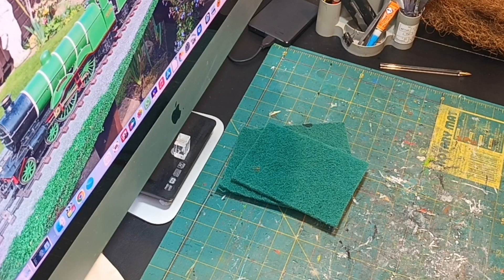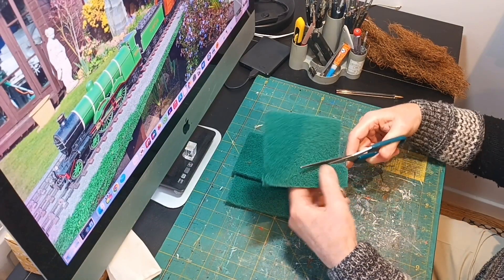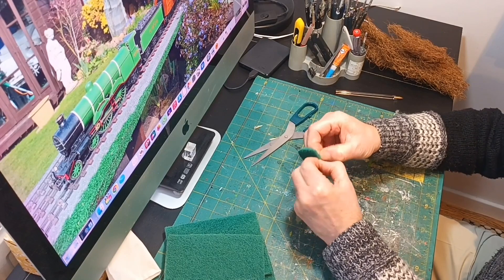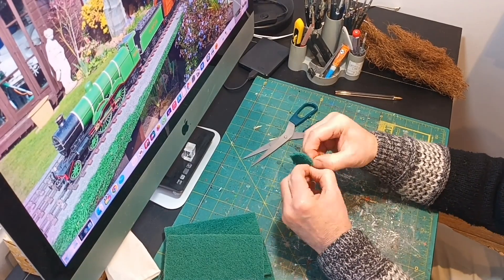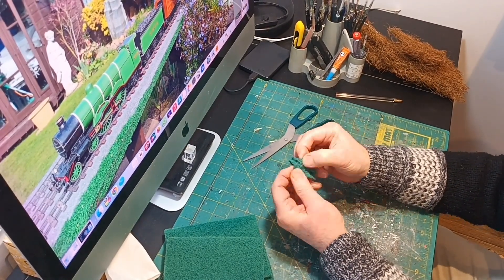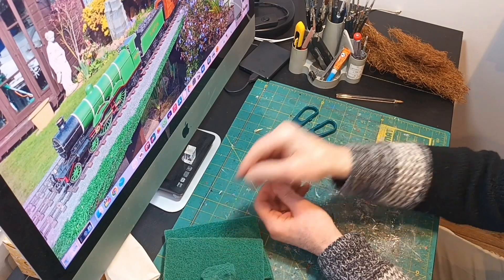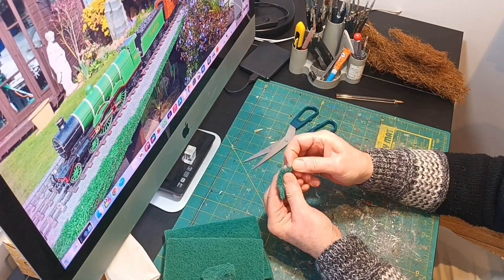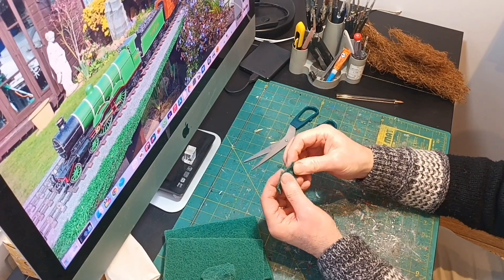The material I use is scouring pads — I bought mine from eBay. First cut a piece off, then tease it apart to make it into two pieces. This does take quite some time, but just start breaking it up, stretching it out, making it into a shape that you're happy with before going on to the next piece.